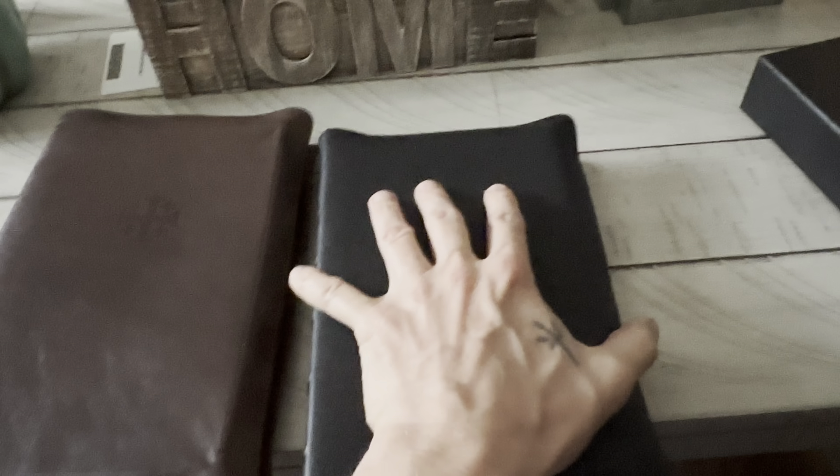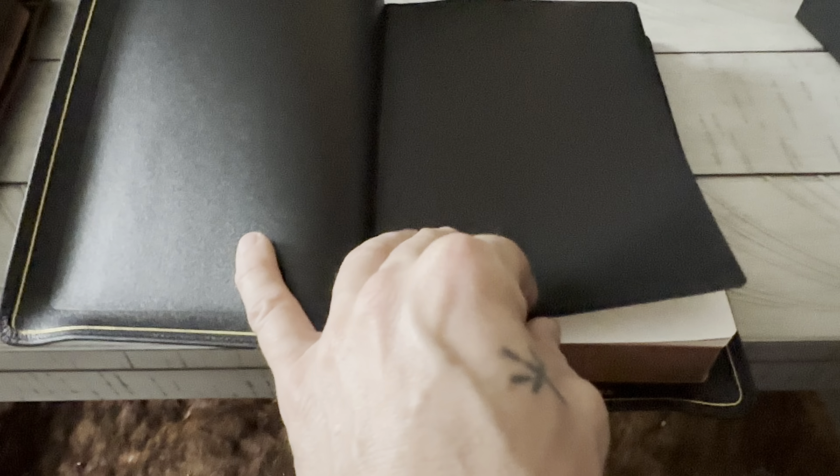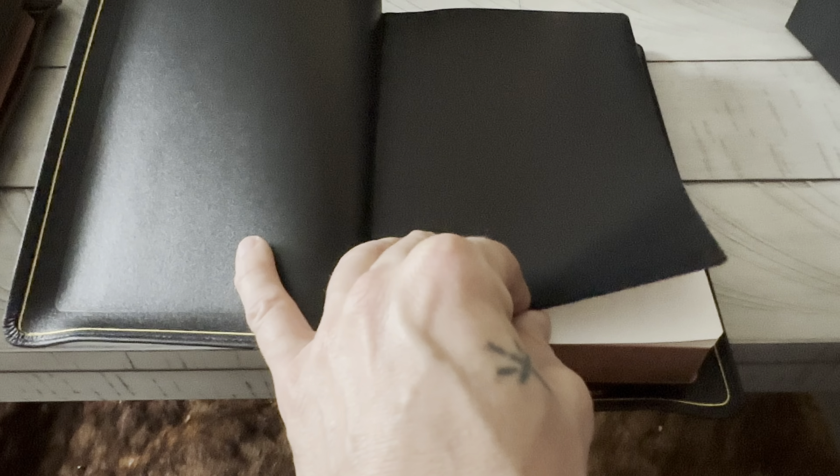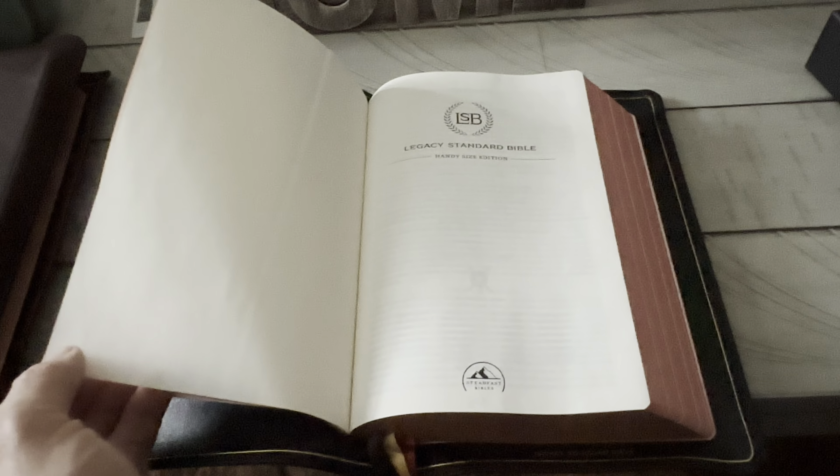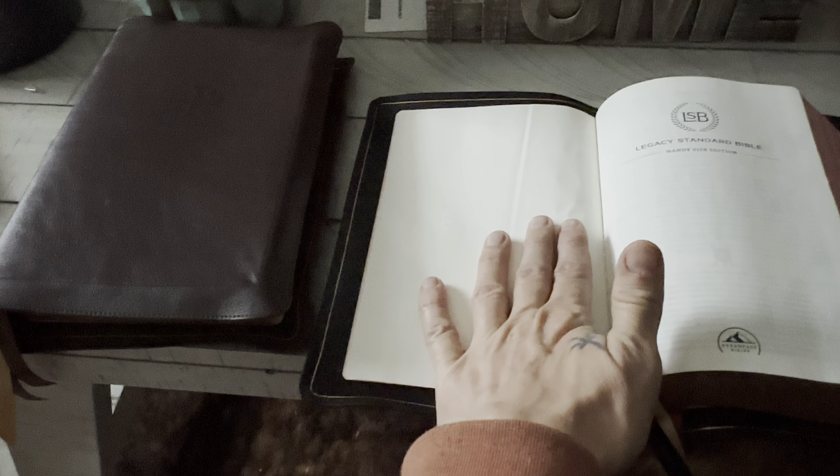It's not going to flop all over the place. If I put the bottom of my palm here, this is almost the top of the text block. On top of the edge line it is Smyth sewn. It will lay fairly flat if you work it over, but it does want to come back — it's a little stiff yet. These broke in, but they did lay flat out of the box.